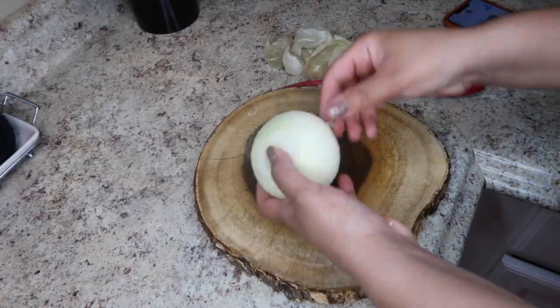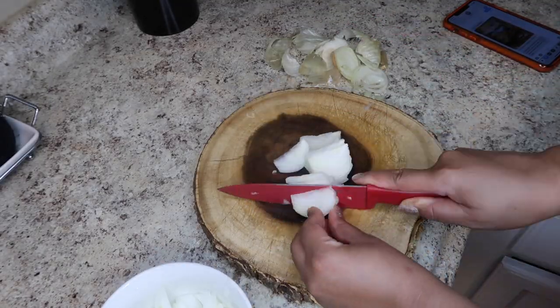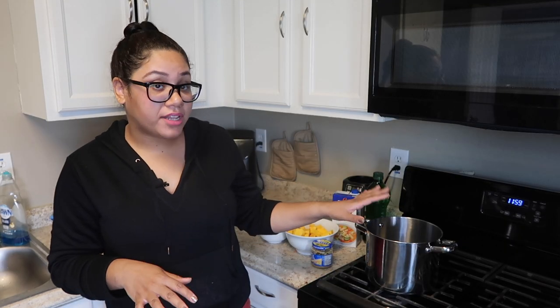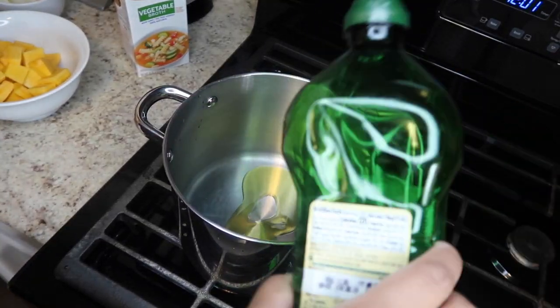Now I'm going to go ahead and cut up my onion. All right, so I've cut up my vegetables and I'm going to start putting everything into the pot. I'm going to put some olive oil into the pan.